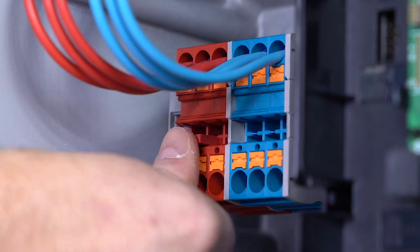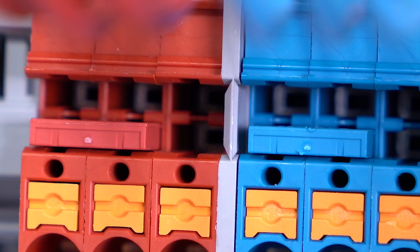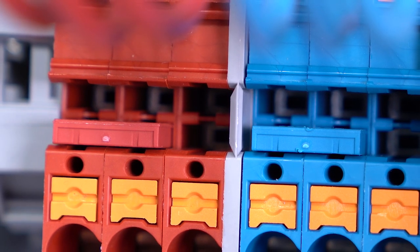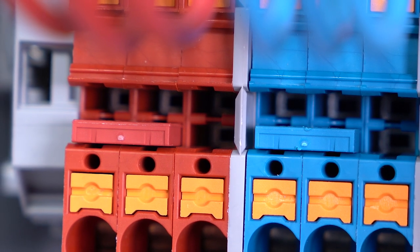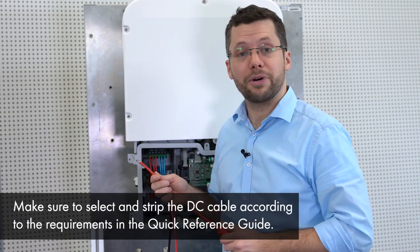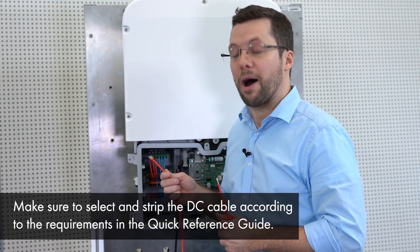Before we can start connecting the battery cables we should insert the jumpers into the DC terminals. For this please follow the recommendation of our technical information for Sunny Boy Storage approved batteries and battery communication connection. In our case the instructions for a LG Chem RESU 10H battery. These are the DC cables of the battery. Please ensure the right polarity of each cable and then connect the correct cable to each terminal.